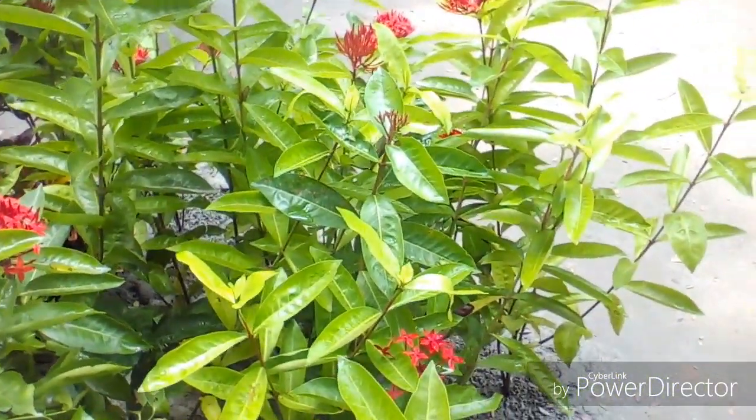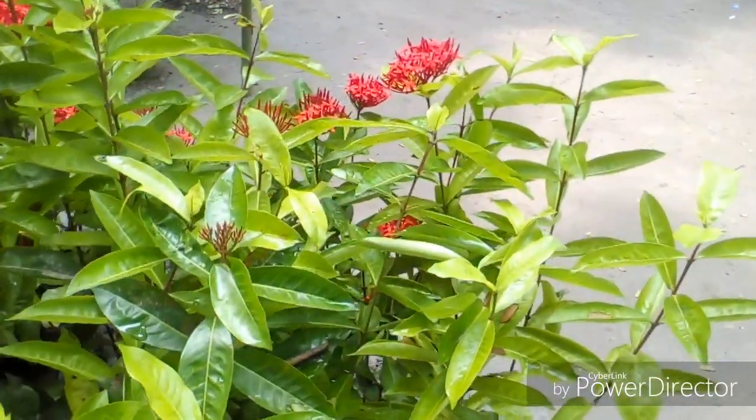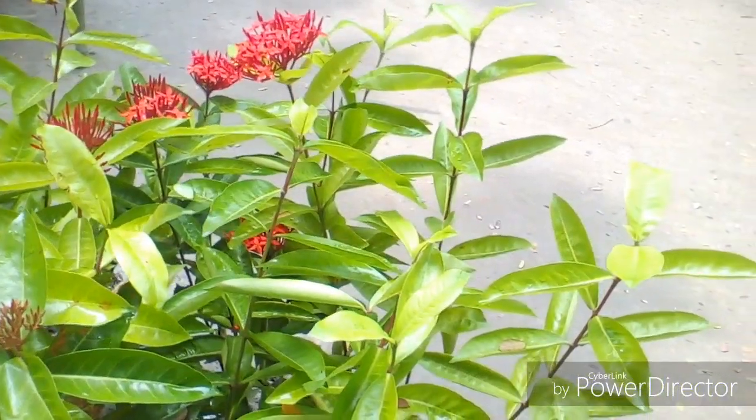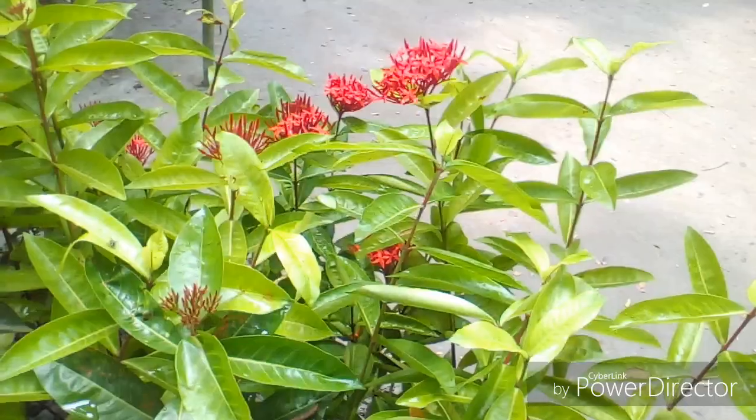Fertilization method. Fertilization is needed in early spring, using an acidic fertilizer formulated for azalea and gardenias, which has a ratio such as 4-8-8, along with minor elements that are beneficial. Repeat in midsummer and autumn.